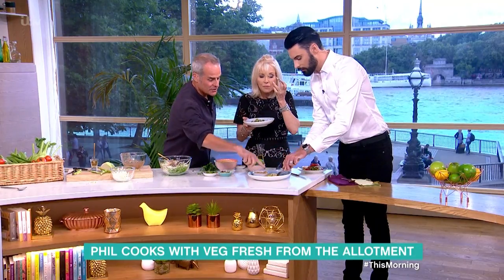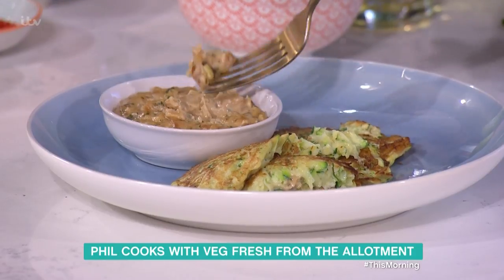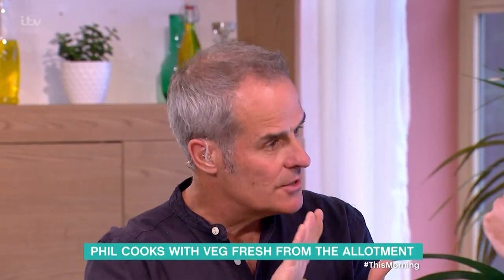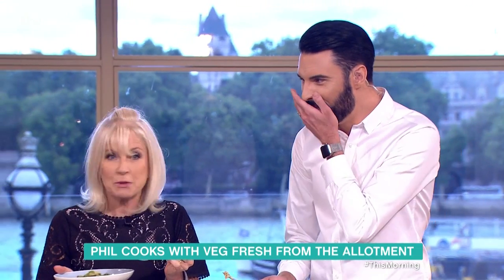And do you have this with the satay sauce? Yes, so the fritters go on. Those fritters are divine - just simple. They're not even cooked right the way through; the vegetables are just warmed through. It's about getting the best flavour out of such simple ingredients, and you've taken no time at all to do it.